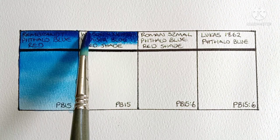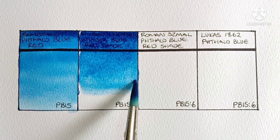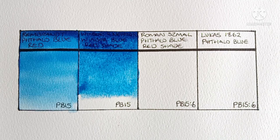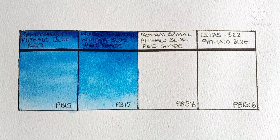Moving on to the second one — this is Winsor & Newton Windsor Blue red shade, also a PB15-1. Right away I can see it's slightly different from the Rembrandt; it looks a bit darker to me. I think it might be more highly pigmented than the Rembrandt too — it seems a bit more powerful. A tube of this really would last a lifetime. It's very nice, but I still think I prefer the Rembrandt. We'll have to see how they compare when dry.